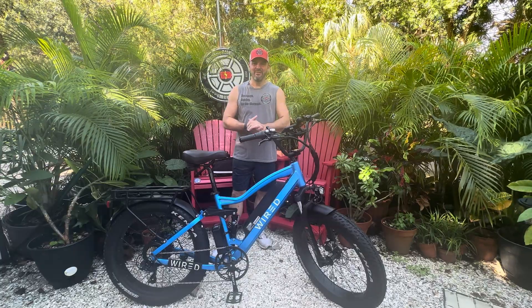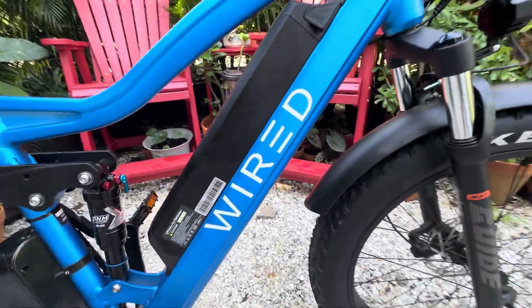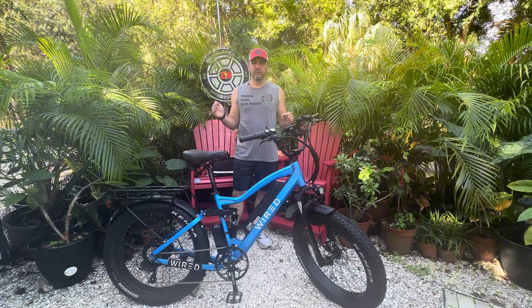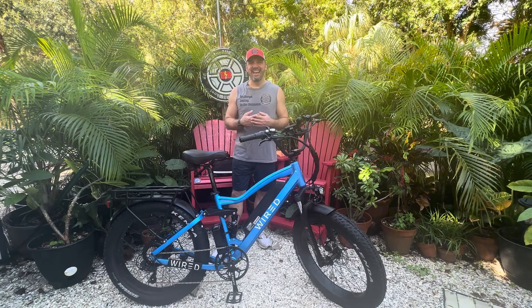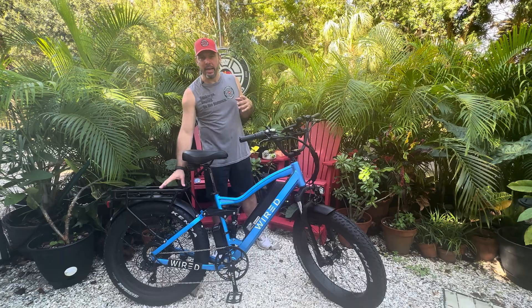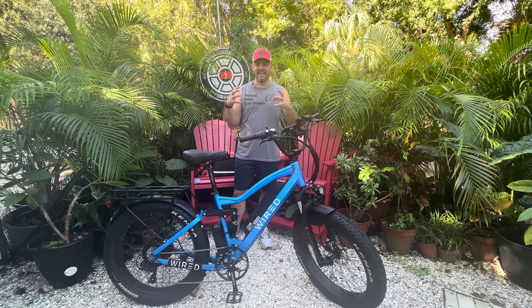What's up, everybody? It is Matt from Electric All Wheel, and today we have the 60-volt 2024 Wired Freedom. This is right before they did the dual battery rear rack, and so we are going to add a 60-volt cube battery in a rack bag with the Bike Case Big Daddy Rack Bag and the HiLong 60-volt 20-amp-hour battery.